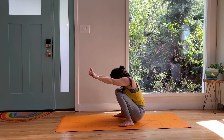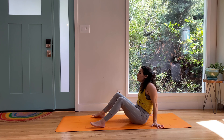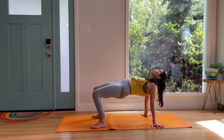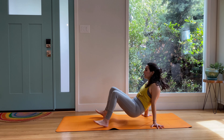Malasana, have a seat. Back through reverse table or crab — hips swing up, swing back, swing up, swing back. Three, two, one. Stay here.